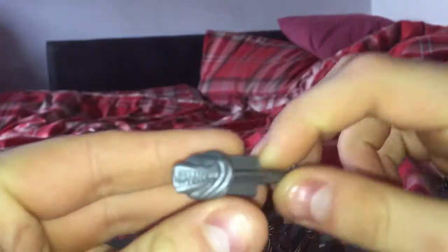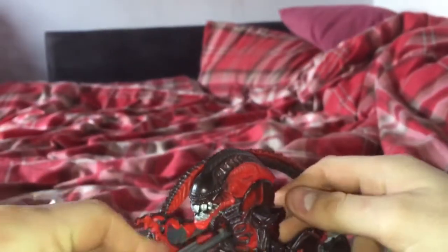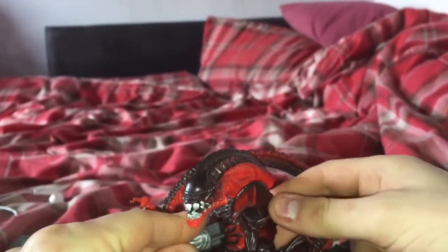Just detach this chest piece. I've only got one of these little chest parasites, but I've got the more characteristic one. It bears a claw like an alien, and then you get this part. It's a very simple mechanism — it's a gimmick for this guy.